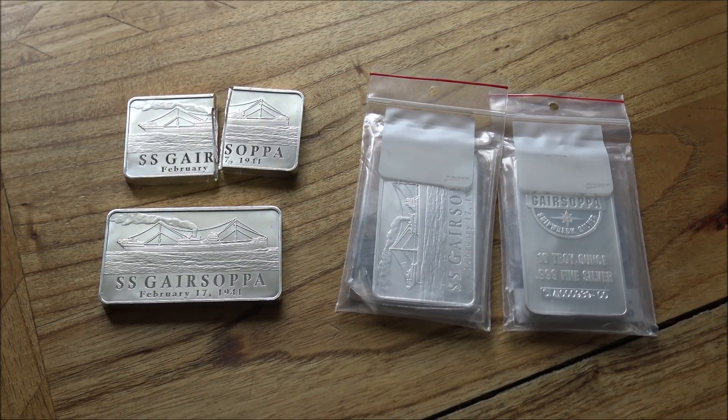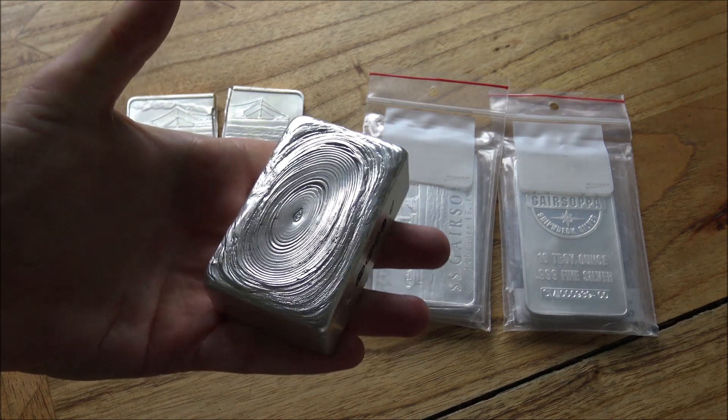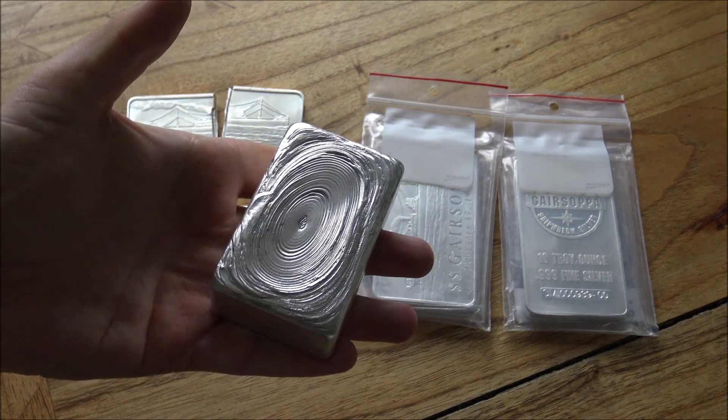Hello everybody, Backyard Bullion here. Today we are going to be pouring another kilo plus bar of silver. We poured the first one a couple of weeks ago, and here it is sitting pride of place on my desk until that fateful day I send it off to its new owner.